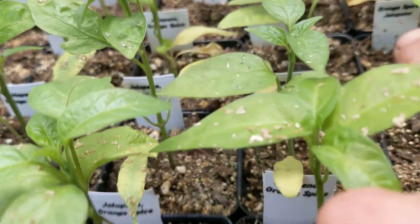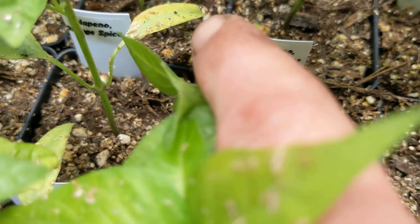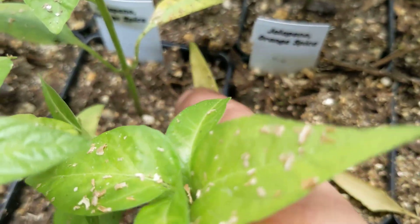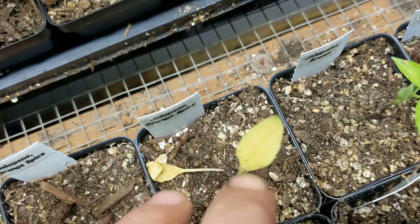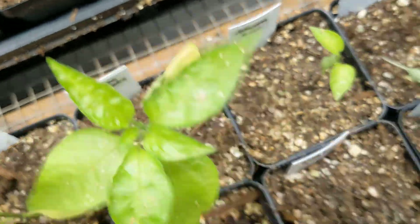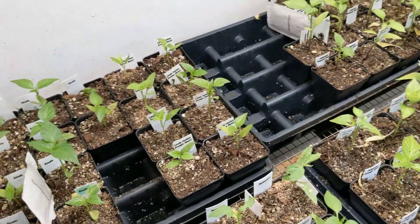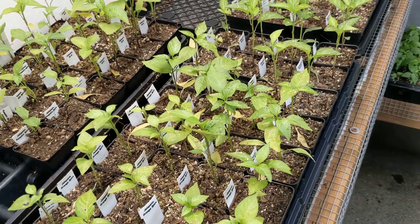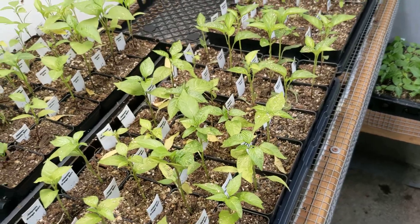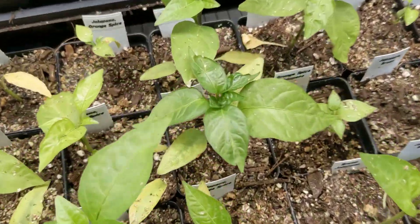One of the indicators that lets you know it's from over-watering is these dying cotyledons — the first leaves you got on the peppers. When you start seeing the yellowing from the bottom up like that, it usually signifies a watering issue, usually over-watering. Under-watering, you're just going to get droopy plants if you're not watering enough or frequently enough.